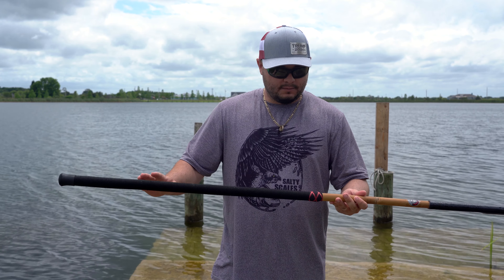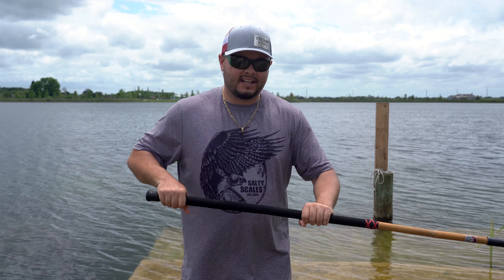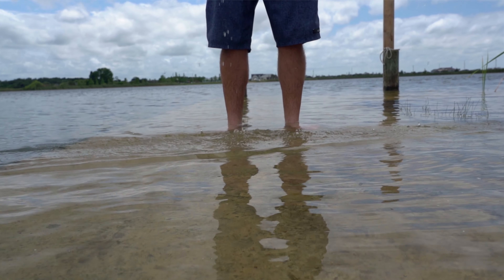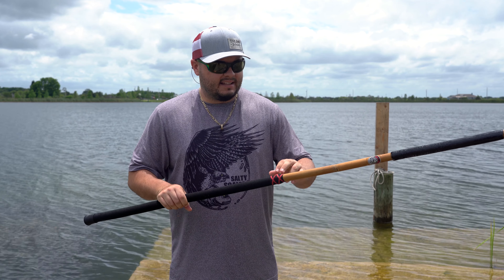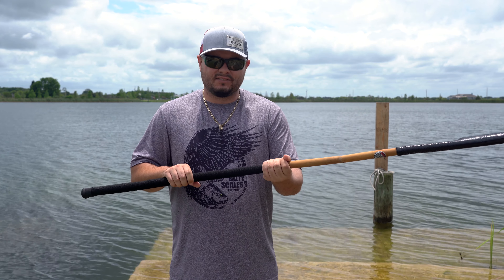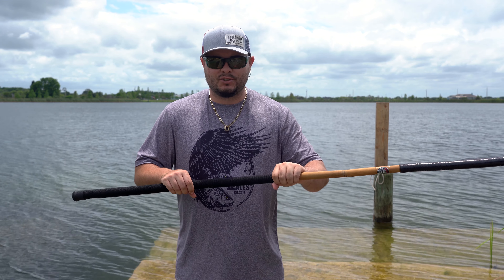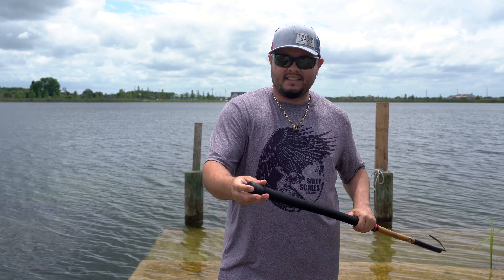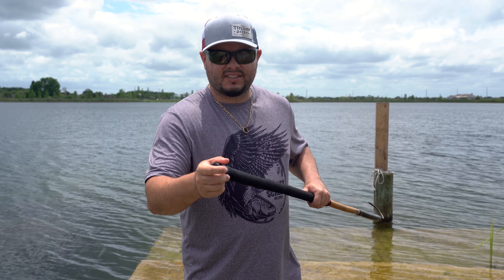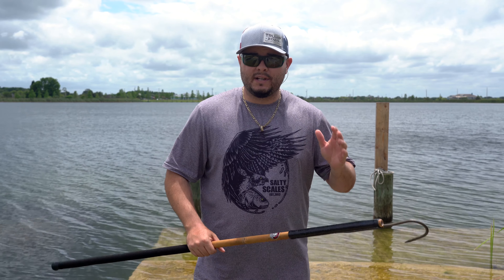Moving back to the handle, it's all paracord-wrapped and the grip is very, very nice in the hands. You're not going to slip — even right now with the gaff wet, I feel like I have a good grip. They sealed it off with heat shrink wrap so it's not going to unravel. Unless it's somehow broken, it should stay tight like this. They cap it off with a fishing rod butt, which gives it a nice clean look.